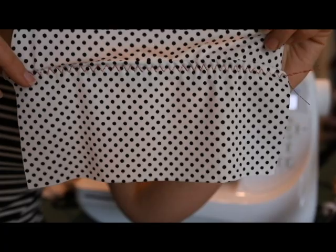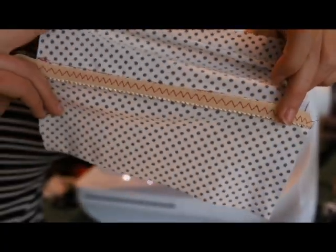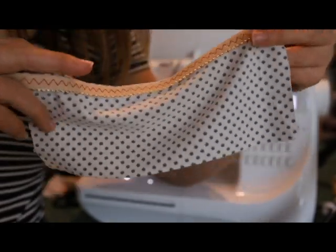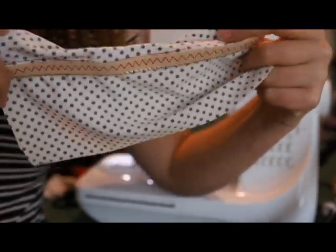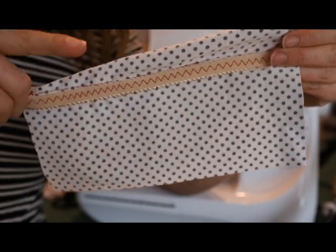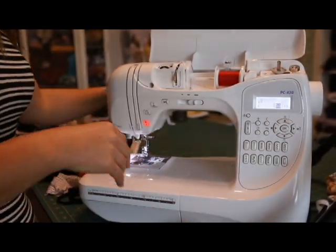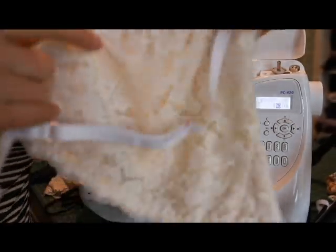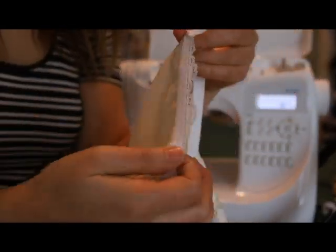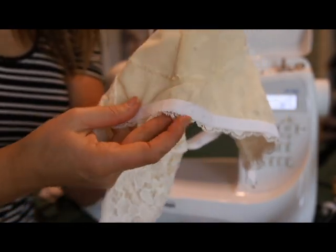There's the seam — the elastic completely covers it. From the right side, I have red thread here, but if you're using thread that matches you won't even be able to see it. This will give your skirt hack some support under your bust, or if you're doing the galoon lace option of the Lana, this is how you sew the elastic on the cups and on the band so you get that pretty lace edge.